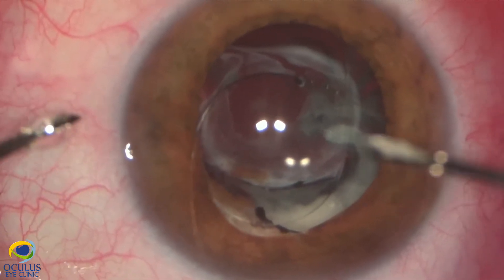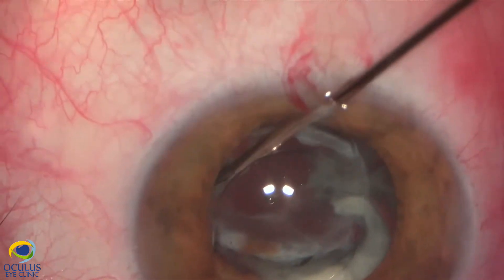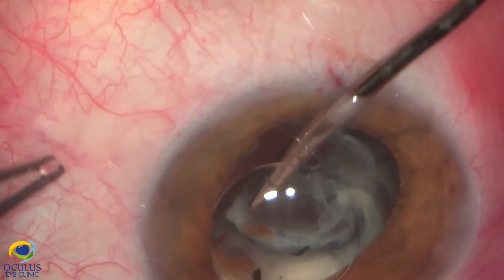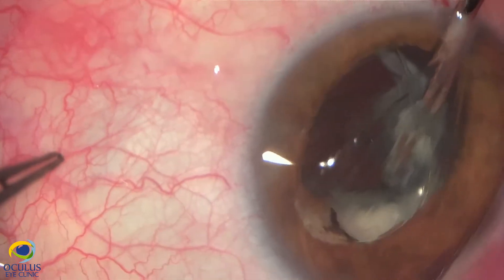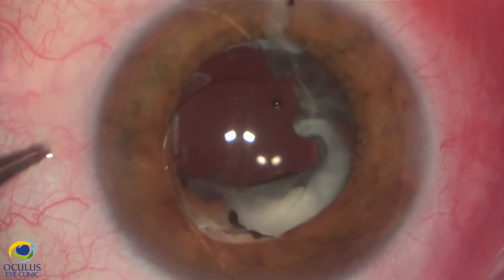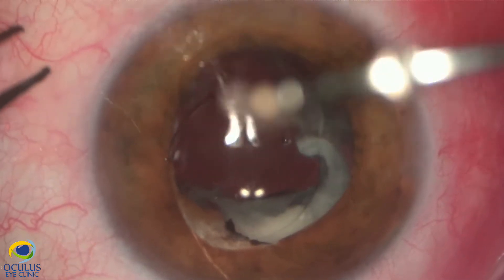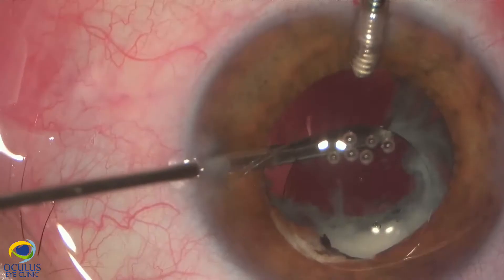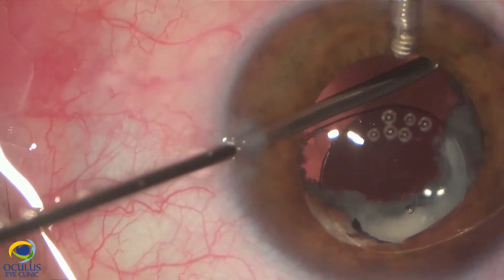We continued with the cutting of the whole anterior and posterior capsule which were stuck together, and then continued with the vitrectomy and aspiration of the thick cortex remaining in the periphery of the former bag.